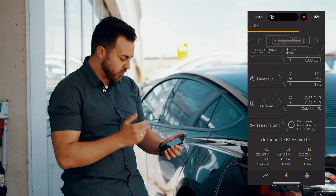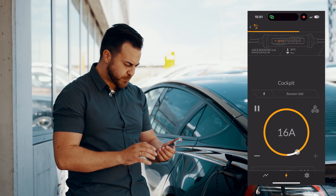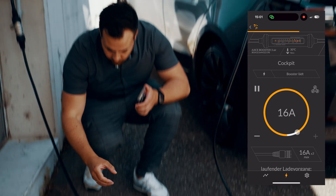The voltage, the current, and the power in the particular phase. You also see this animation at the top — it's the same animation you see here on the booster.